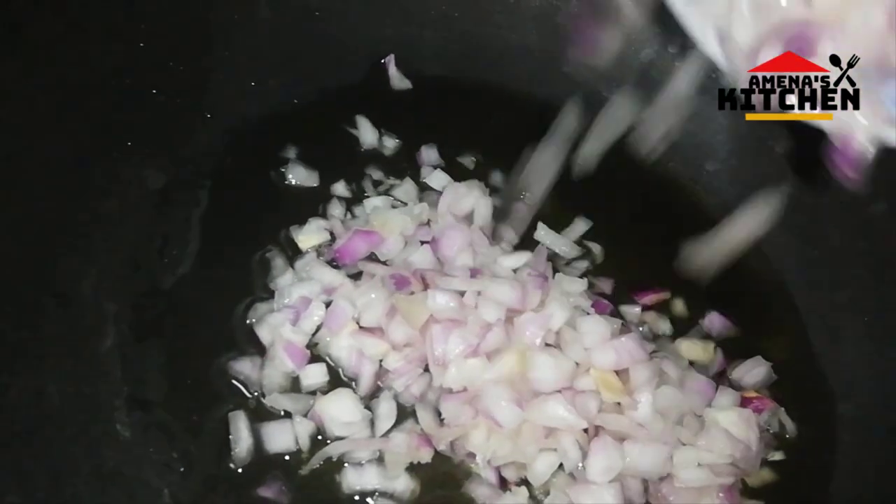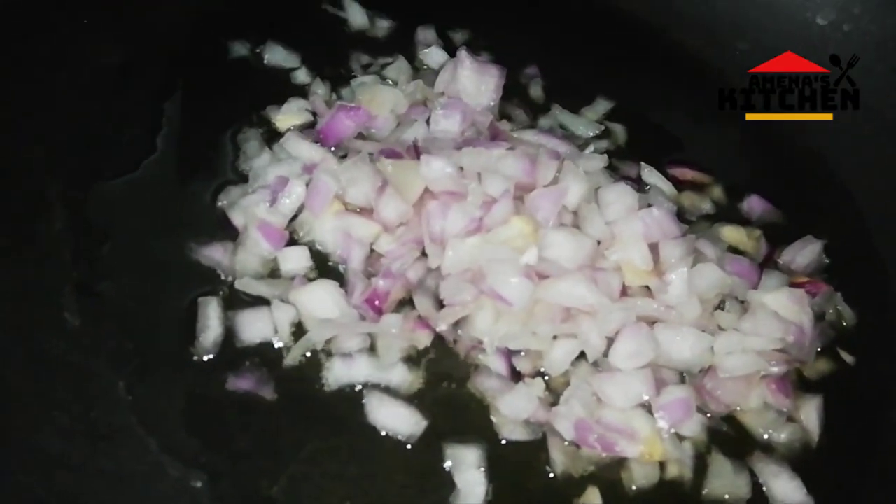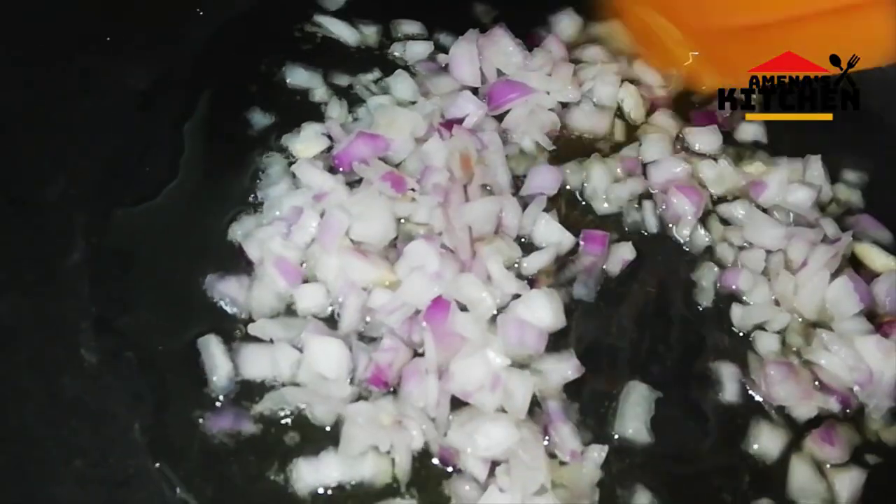I'm going to mix one with half cup of peas. I like to mix the pears with the little ones. I'll mix the pears with the half cup.